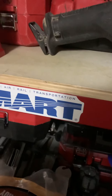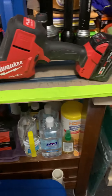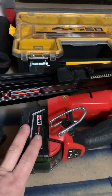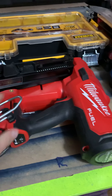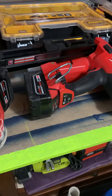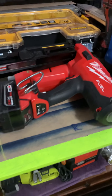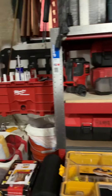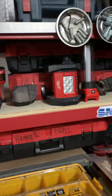This here is a cordless Sawzall. I got my hacksaw here. This is one of my favorite tools by far — it's my 21-degree cordless framing nailer. I just built my deck in my backyard and that thing was an absolute dream to work with. I got my little orbital sander, my seven-and-a-half-inch circular saw, my little vacuum over there, and my pack out crate.